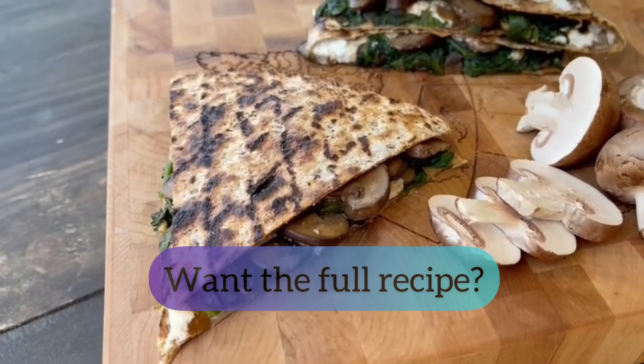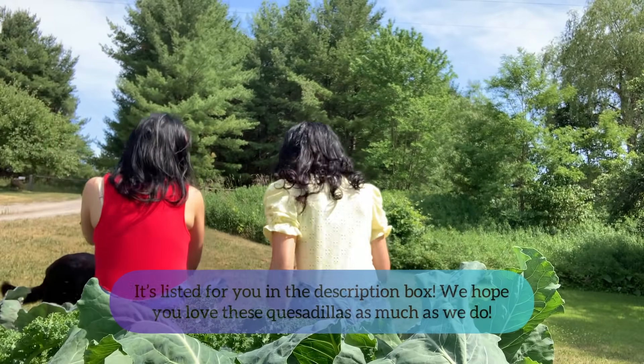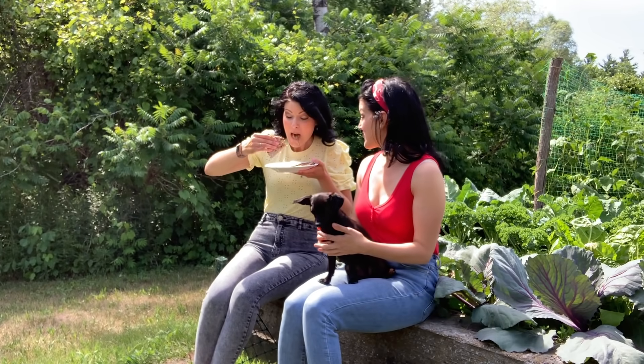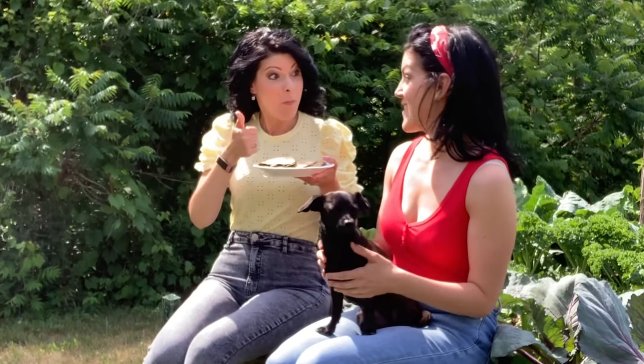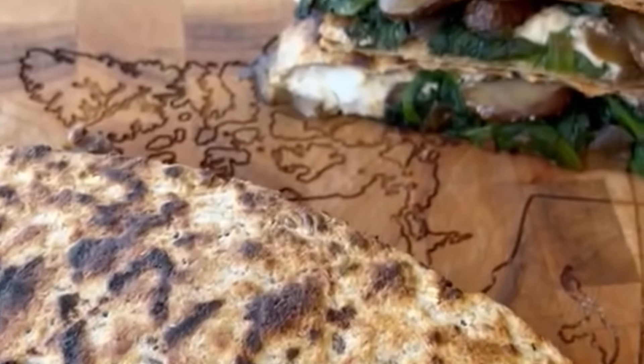We love mushrooms because they're a nutritional powerhouse that is a source of important nutrients including vitamins, minerals, and antioxidants. We encourage you to add them to your menu plan as they are one of the most sustainably grown crops in Canada, making them an environmentally friendly choice.